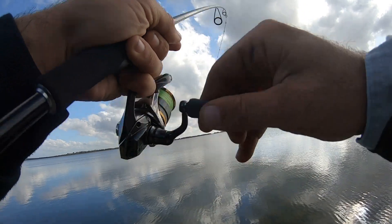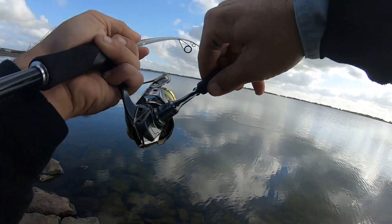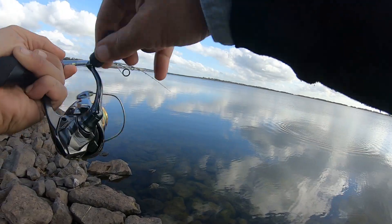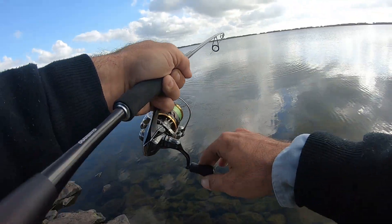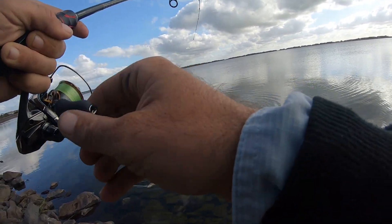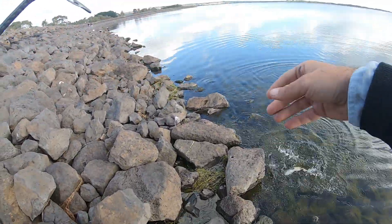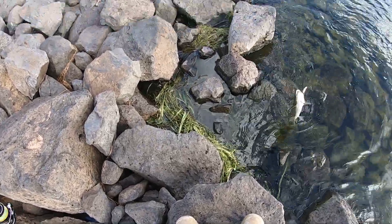There we go, yes, there's a fish! Oh, what's that, like fourth cast? There we go. Jeez, he hit that hard. Oh, big jump! It's a lovely brown trout. Beautiful brown trout there on the Tassie Devil.